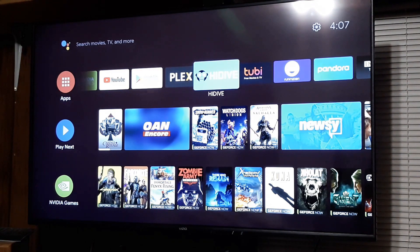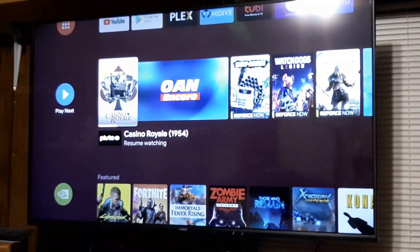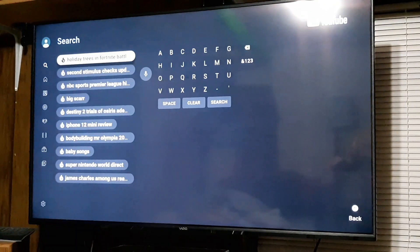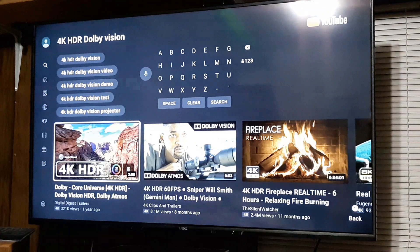The actual volume will vary depending on what you're watching and how it was mastered. There are various settings in the menus to adjust the color and picture, but a calibration is recommended if you can afford it for accurate, detailed picture quality. Note that the video you're seeing as far as picture quality is concerned will vary from the actual television, as it was shot on a Samsung J7 Refined cell phone at 1080p.